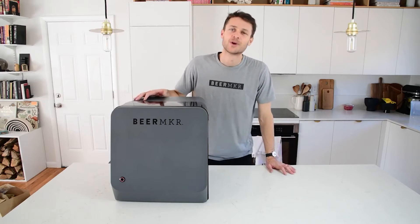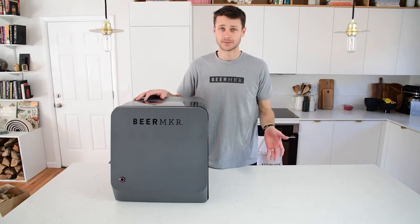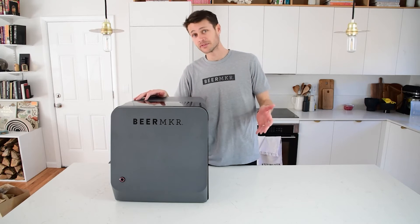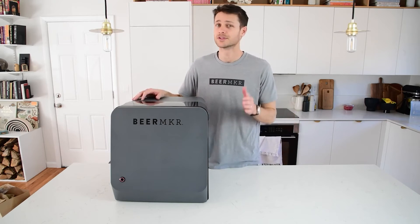Hey, this is Brad from the Beer Maker team. Today we're going to walk through Re-Commissioning Machine. That basically takes it back to that Wi-Fi setup stage. So if you get a new internet provider or you move your machine to a new location, you can just set it right back up without losing your place in your recipe.